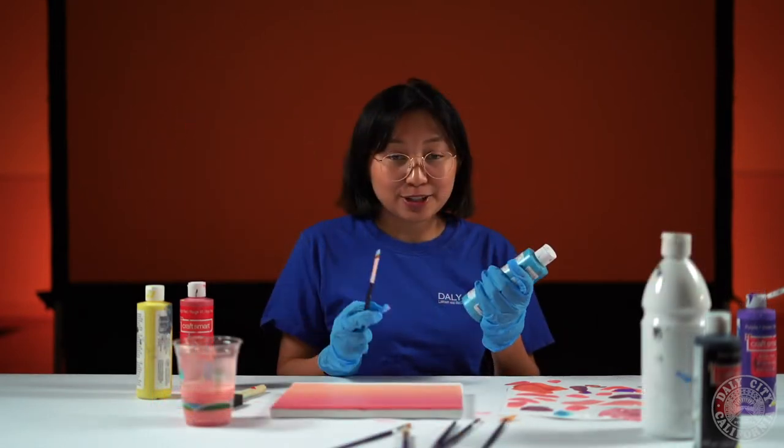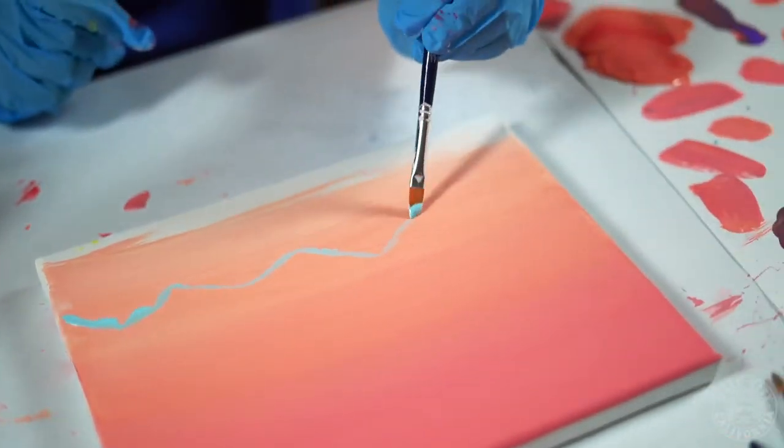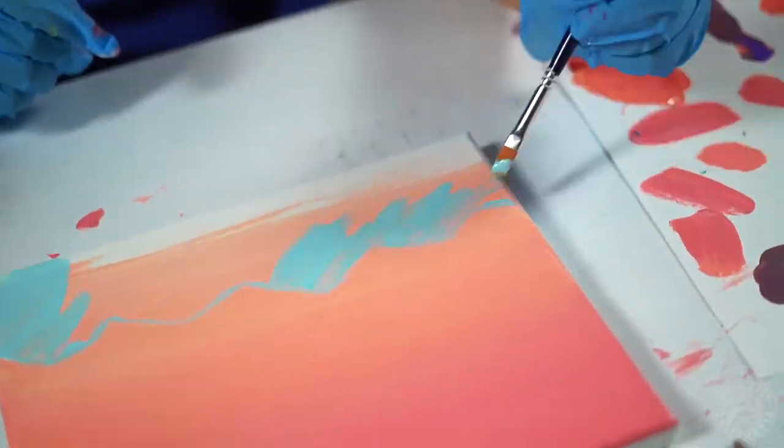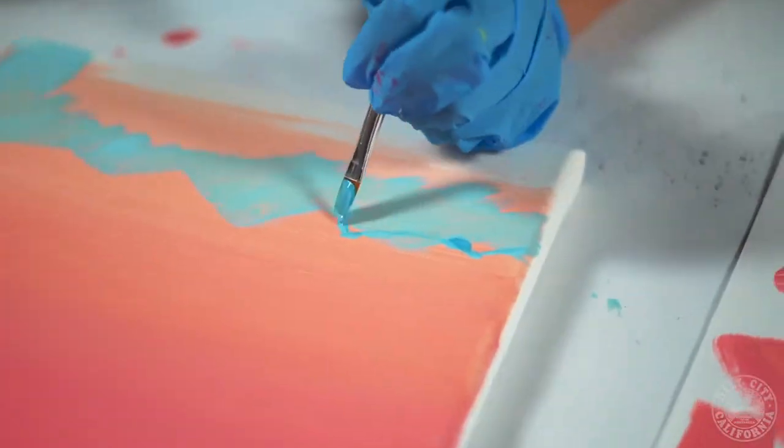We're gonna make layers of mountains so the first thing you want to do is blend white and a light shade of blue. Now what you're gonna want to do is make another blend of a similar color but make it darker, so add more of the turquoise.